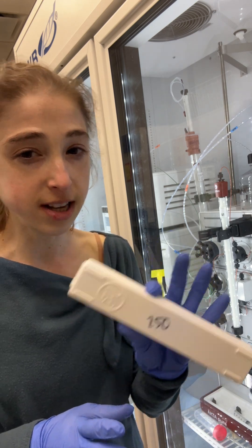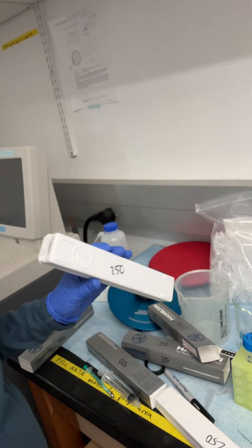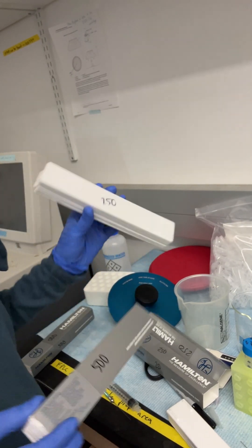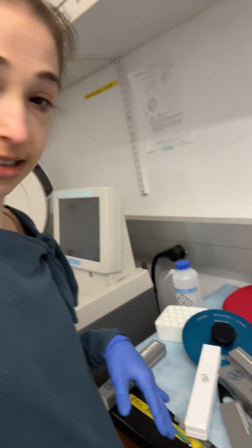The boxes for all these Hamilton syringes look identical, so it's good to actually label them — label the styrofoam as well as the box they came in — so that you know which one's which. They come in a bunch of different sizes, and that's that.